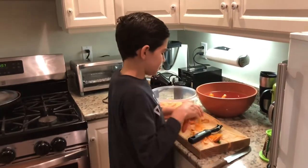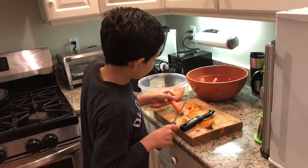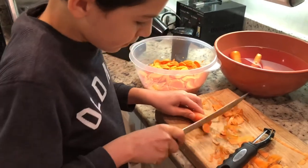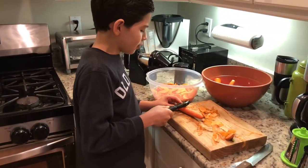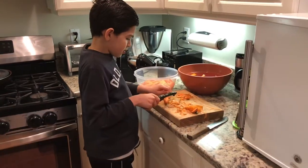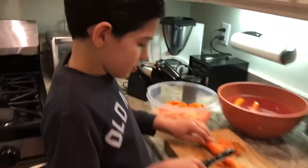Now we're gonna do the second one. Let's do the stem. Now we're gonna peel again. If I can't do this, I can do this one. Get the pieces out.